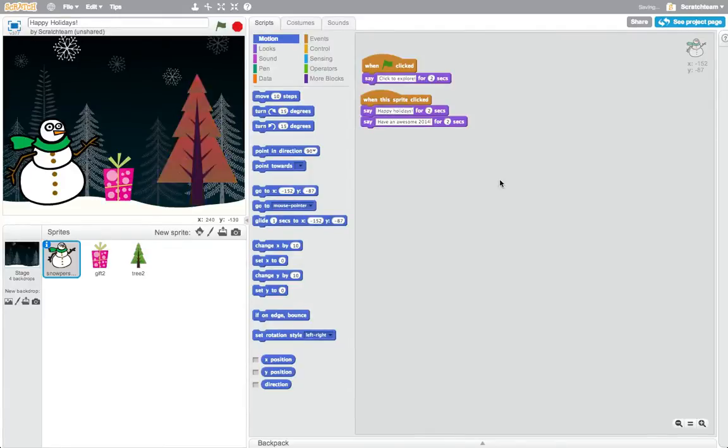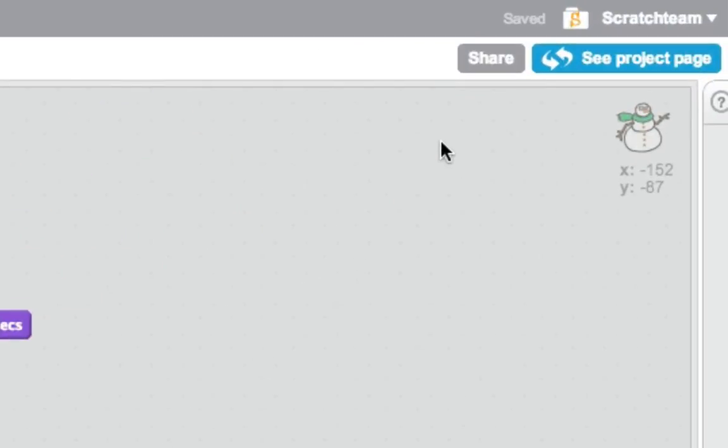When you're ready to share your project with others, click the Share button at the top of the screen. If you haven't already, you'll need to create a Scratch account or log in to share your project online.